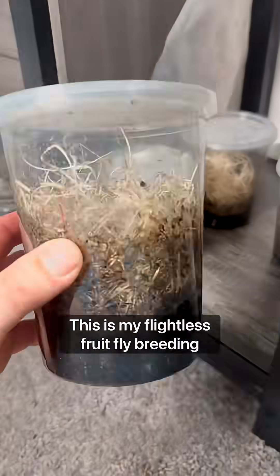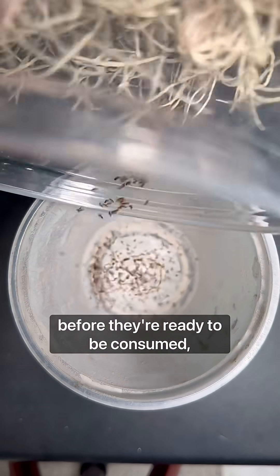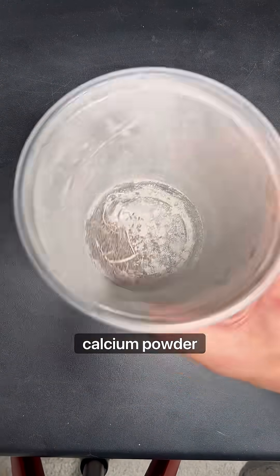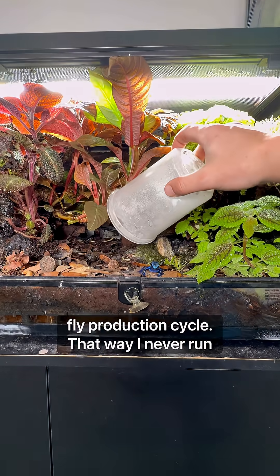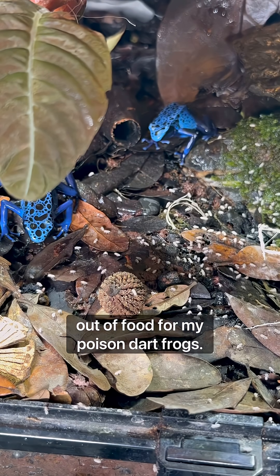This is my flightless fruit fly breeding operation. They do need a little bit of seasoning before they're ready to be consumed, however, and that's in the form of some calcium powder. I do have to keep several of these colonies at different stages of the fruit fly production cycle. That way, I never run out of food for my poison dart frogs.